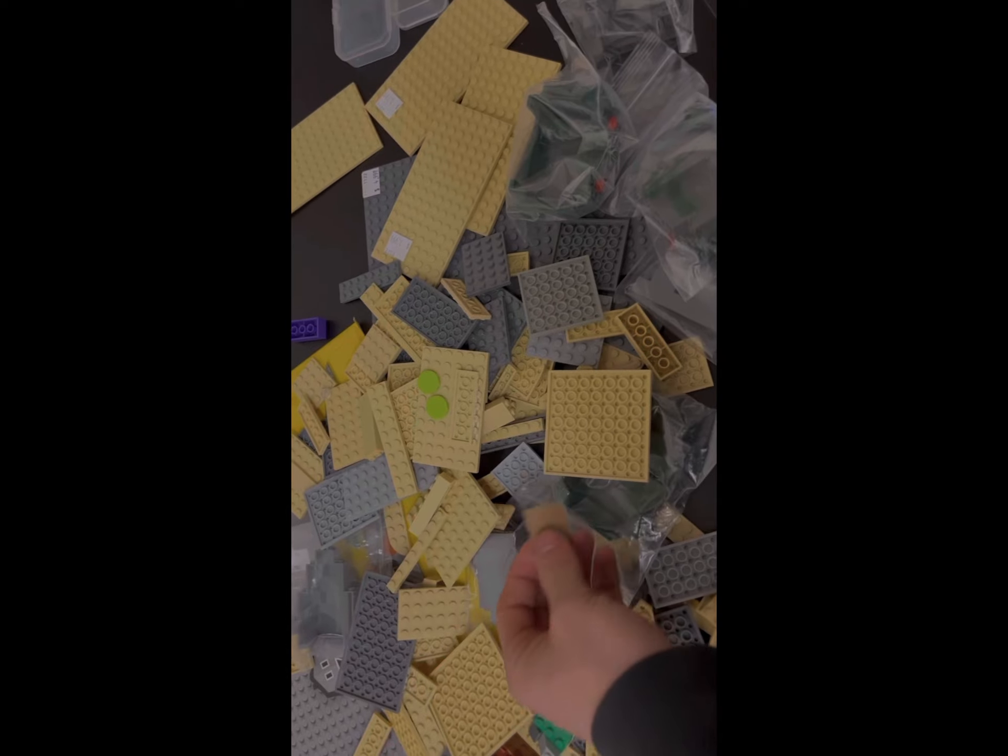Here's a better look at everything I got. There was also this piece from the crate - not sure what that is. Take a guess in the comments on how much everything cost including the minifig. The minifig was 50 bucks - guess how much all the plates and everything else cost. Let me know in the comments.